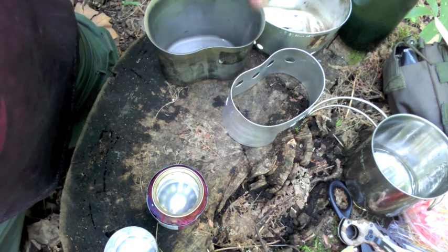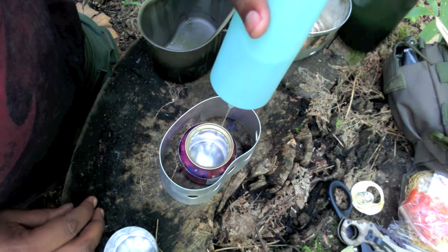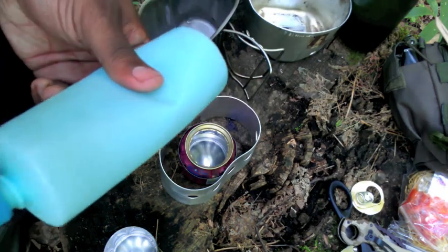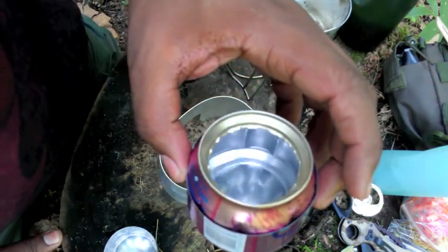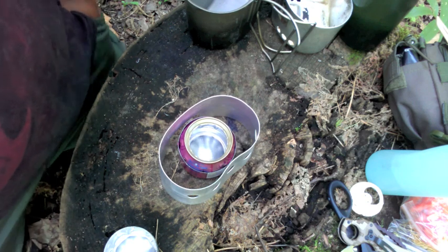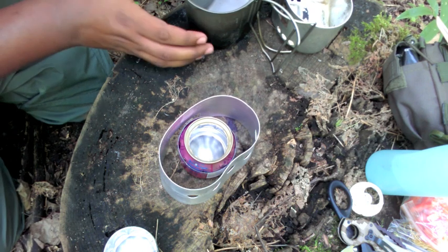I'm going to put the stove inside of this ring. About an ounce of alcohol fuel usually gets the job done — an ounce in this stove is just a little bit less than half full, as you can see looking in there. One thing I really like about this stove compared to other alcohol can stoves is there's almost no priming time — it's ready to start cooking immediately. It's a really great double-wall design.